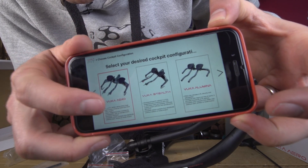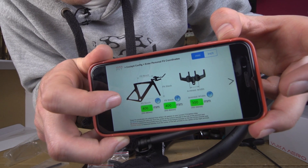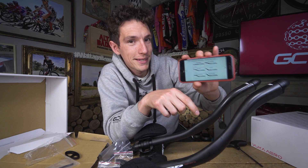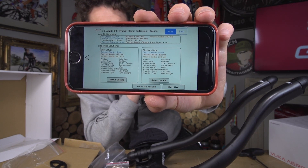Dialling in precise fit is a complicated task. So Zipp have created the VUCA Fit app, which is designed to simplify the process. You input what bar you want — I've got the VUCA Aero bar — then you input your own reach and stack measurements, taken as the top of the armrest as the key point. Then you type in the reach and stack of your frame, plus the height of your headset and any spacers. The clever bit: it tells you what stem you need to get the base bar in the right place, and when you've chosen what extensions you want, it spits out the exact measurements you need to put your armrests and extensions in exactly the right place.